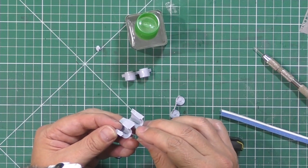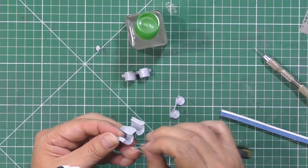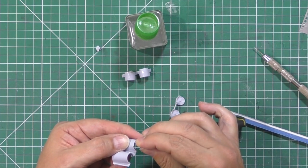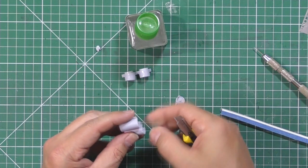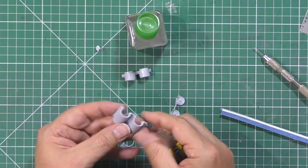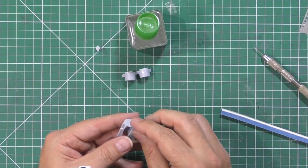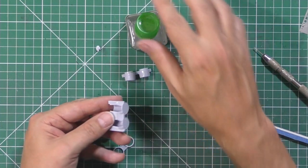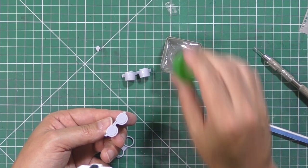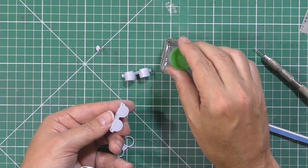Then we can just use our knife to follow in, using the guide on each side. Clean those up. So that's the two little notches cut out, and these ones are going to be painted all metal so I'm not worried about it. Notice all the parts are numbered so you know exactly which one you're working with.